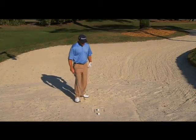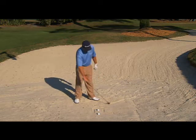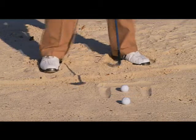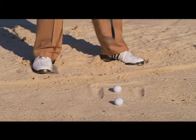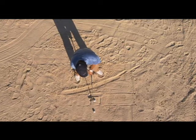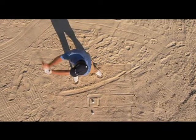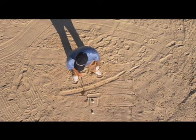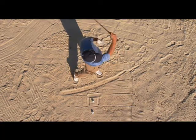Now how do I set up my feet? I want to set up in about a 30-35 degree angle to the target, which is the pin, and I'm going to dig in. The reason I opened up is that if I swing along my body line, the club automatically goes on an outside path, and I can enter the sand from the outside with the open club face and follow through.